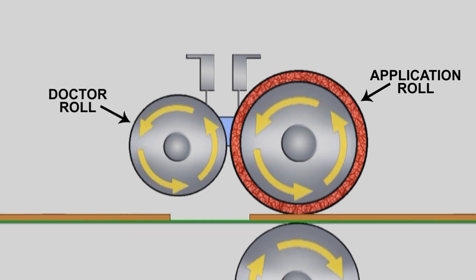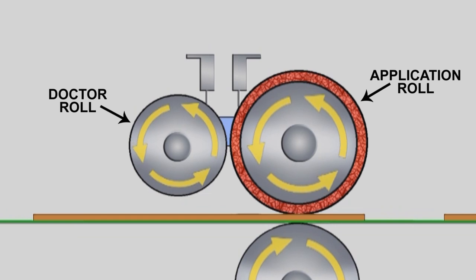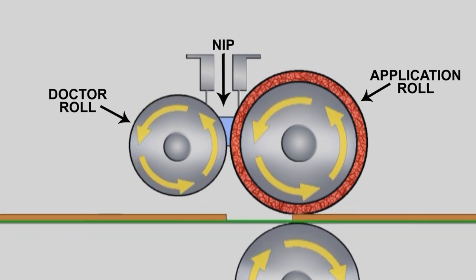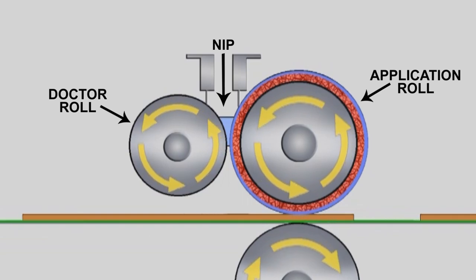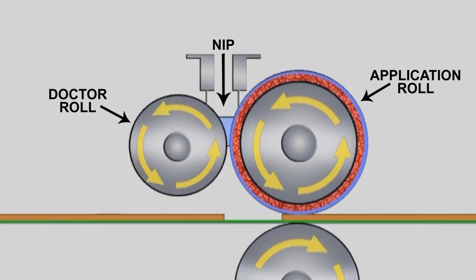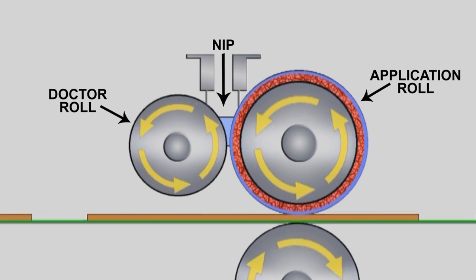The metal doctor roll or metering roll works in conjunction with the application roll to form a pocket of coating called the nip. The film thickness on the application roll is determined by the distance between the two rollers and the speed and rotation direction of each roller.